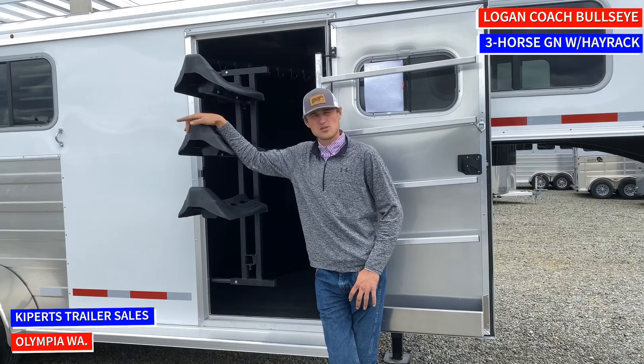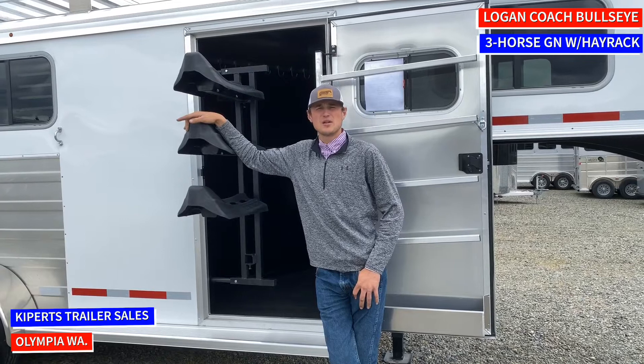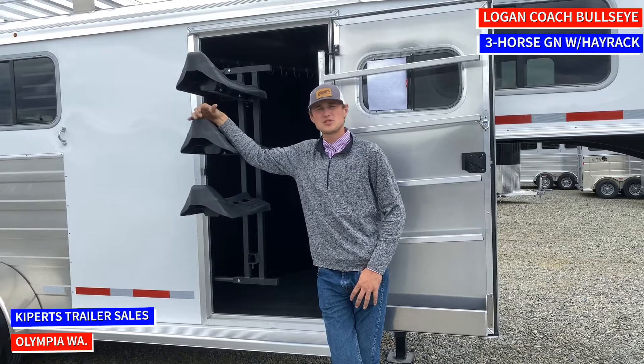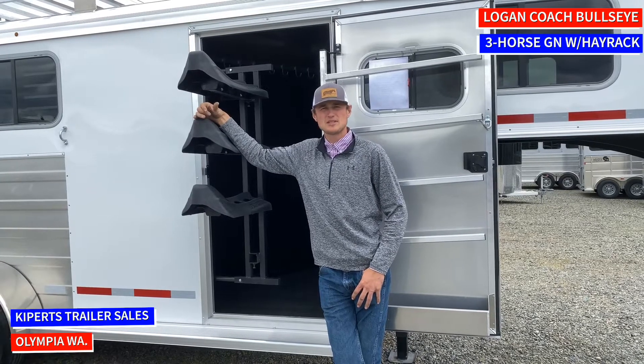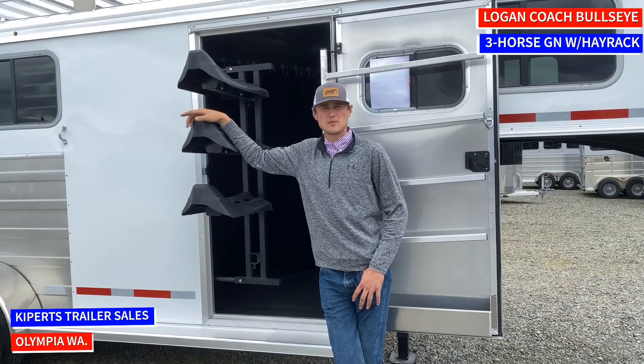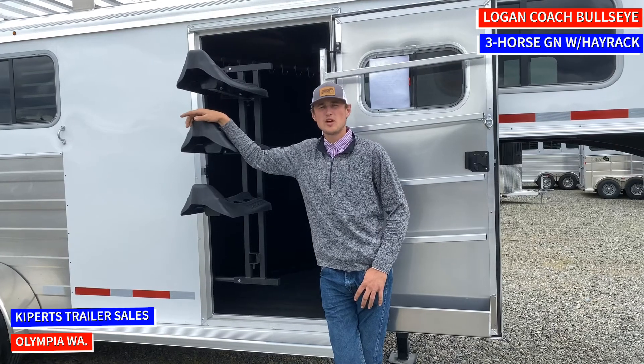This trailer right here is our brand new three-horse Bullseye from Logan Coach. This trailer is going to have a hay rack on it and a little bit bigger tack room, so you can take this trailer in and out of places that are hard to get in and out of.